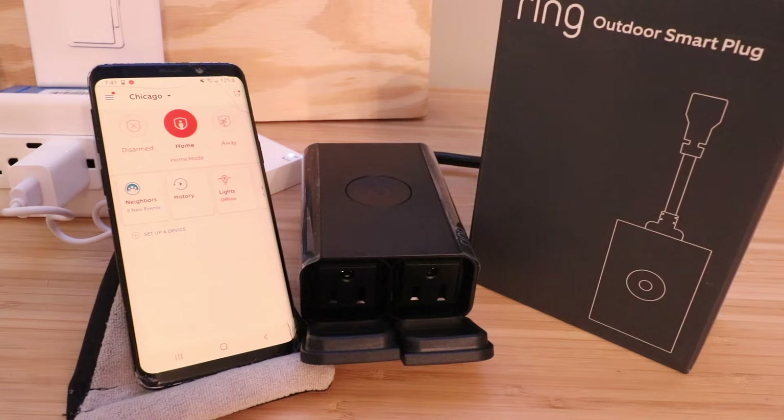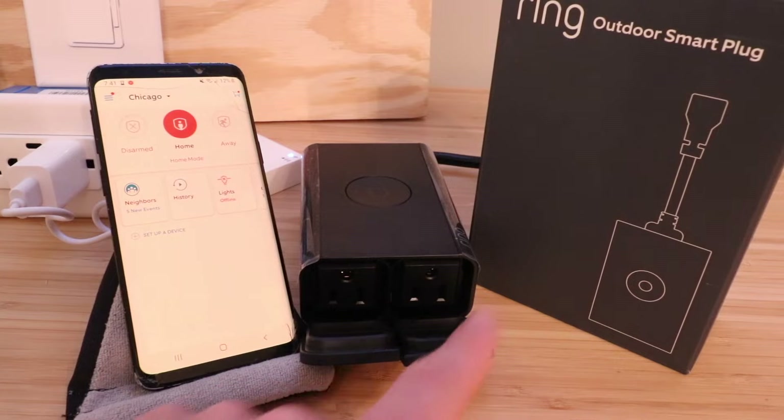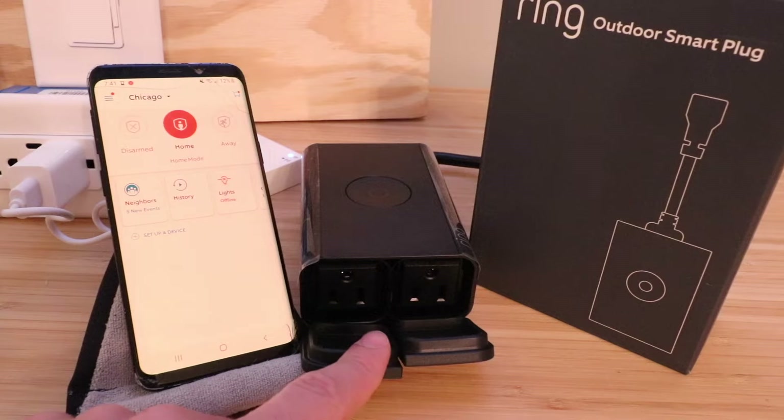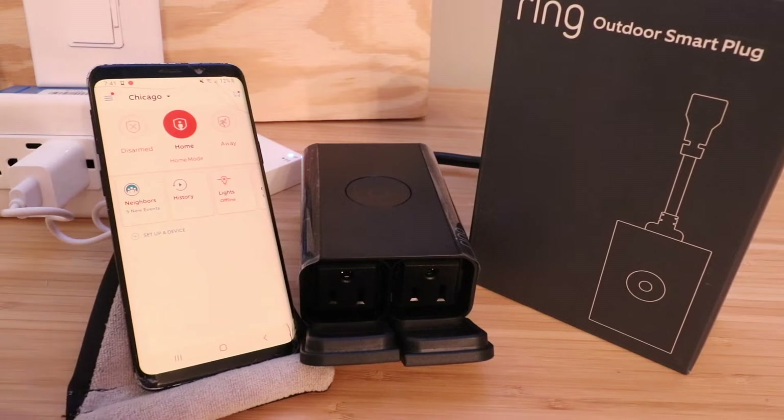Hi, One Hour Smart Home here, and today we're going to show you how to set up a Ring Outdoor Smart Plug. This is a neat device that allows you to remotely turn it on and off from the Ring app or from your phone once it's set up.